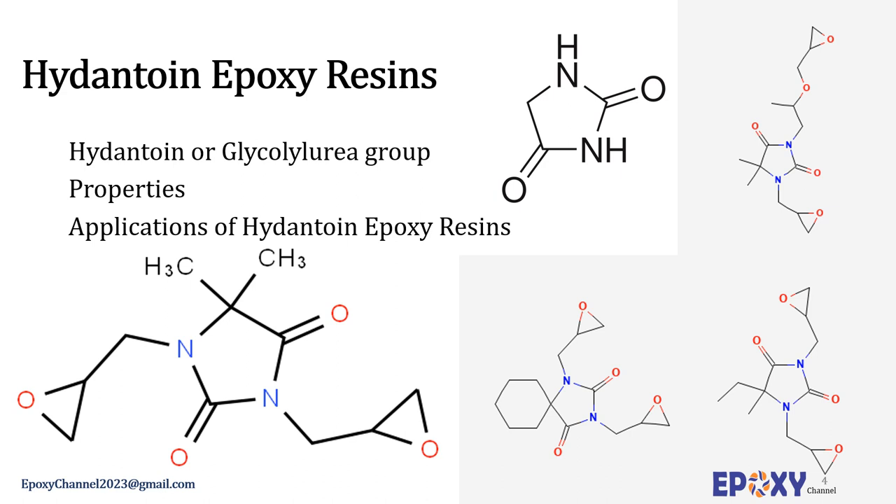Hydantoin, also known as glycolurea, is a member of the class of compounds known as imidazoles. Imidazoles are compounds containing an imidazole ring, which is an aromatic five-membered ring with two nitrogen atoms at positions one and three and three carbon atoms. In these resins, the presence of nitrogen-containing heterocyclic groups provides extensive variation in polarity, viscosity, and hydrophobicity by the choice of alkyl groups.